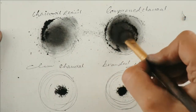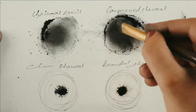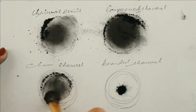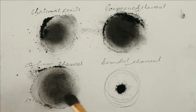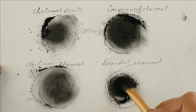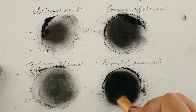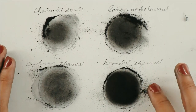Moving on to the vine charcoal — I probably expected it to be a lighter one compared to the first and second, and yes, it is. Now checking the art shop charcoal powder: as you can see, the art shop charcoal powder and the compressed charcoal powder resemble each other a little bit, but the others are in a lighter tone. That's it for the video — I hope you got some value out of it.